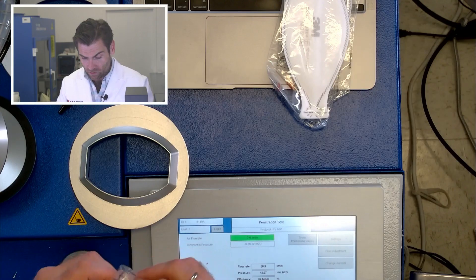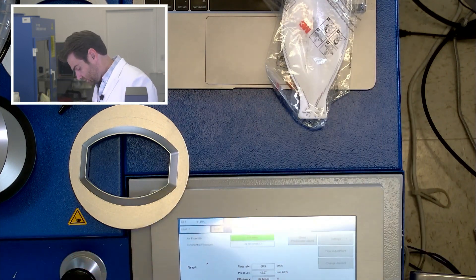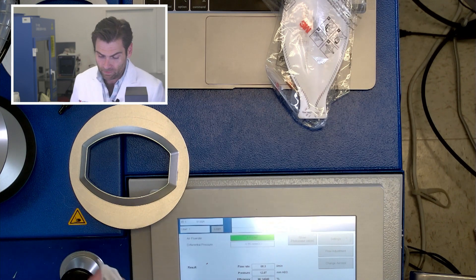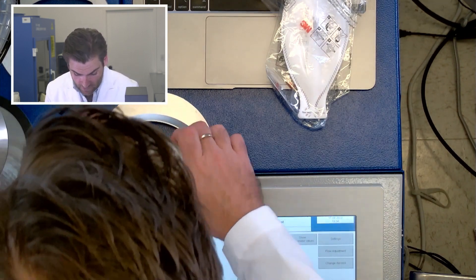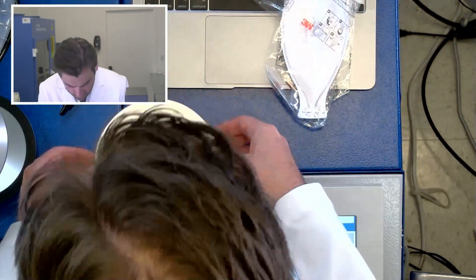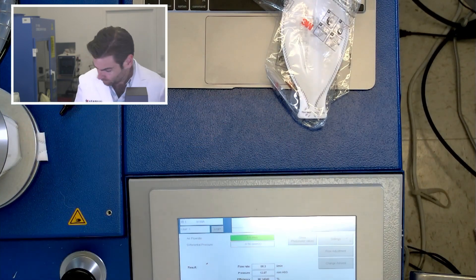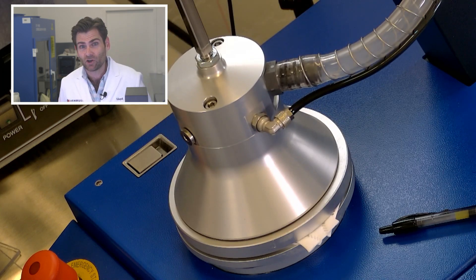We're gonna pop this in here because we've never tested one and I want it in my database. The 1870 is basically the doctor equivalent of the 9205 and it is the surgeon's favorite mask. We'll read what Dr. Marcus had to say about this, but you can't just walk into a store and get an 1870 — you've got to get it from a medical supplier.